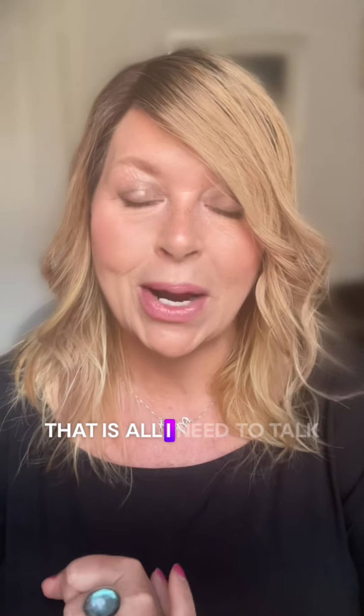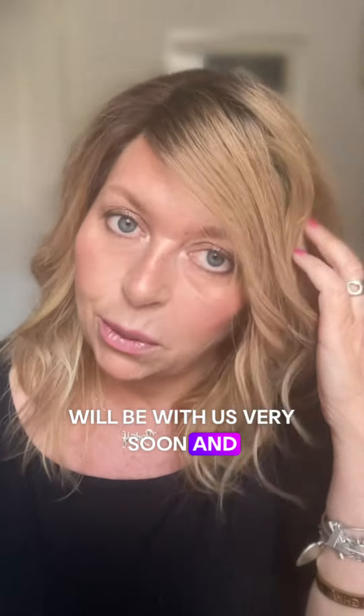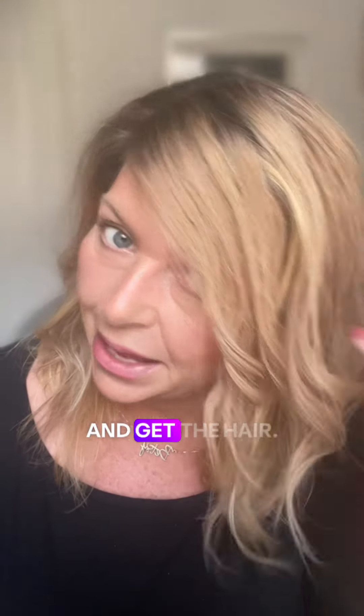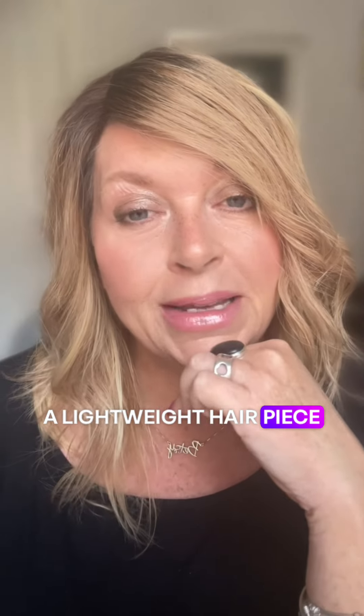I think that is all I need to talk to you about today. Agnes will be with us very soon and we cannot wait for you to meet her and get the lightweight hair piece that you've always asked us about. Take care everyone, bye bye now.